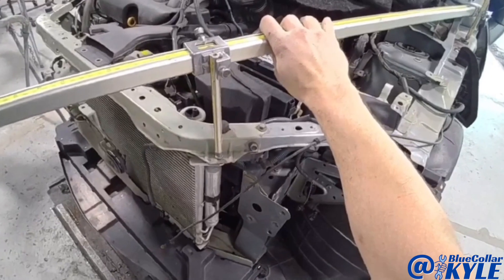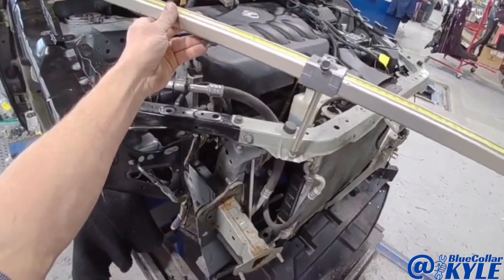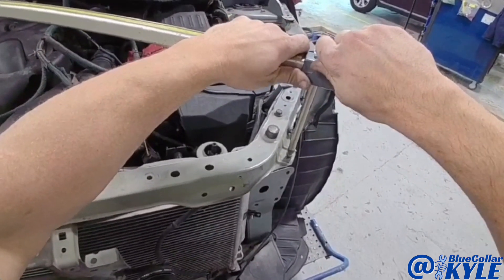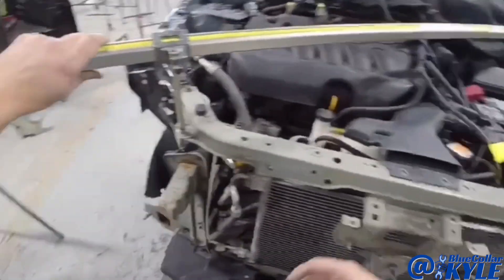I'm making some comparison measurements from side to side to start with, and the length looks good. Now I'm going to do an X measurement, and that is just about perfect as well.